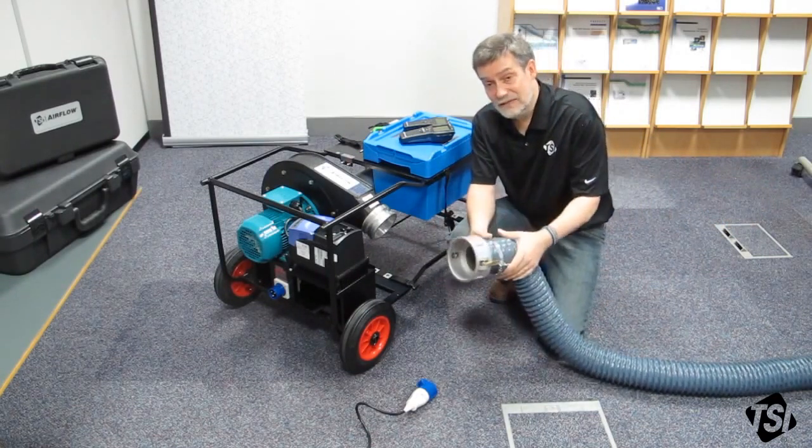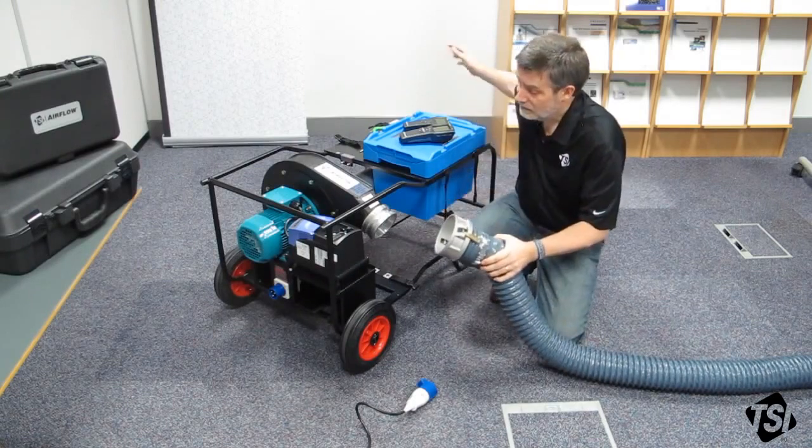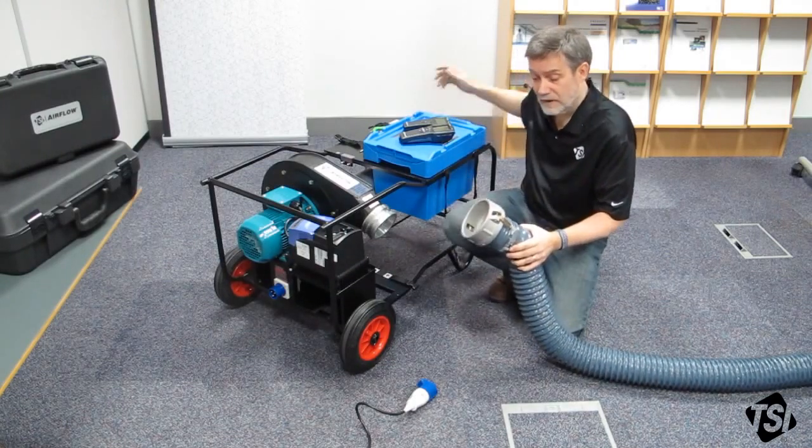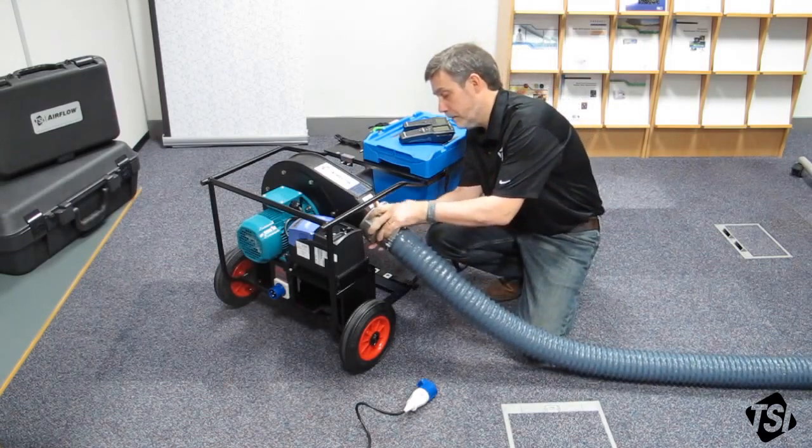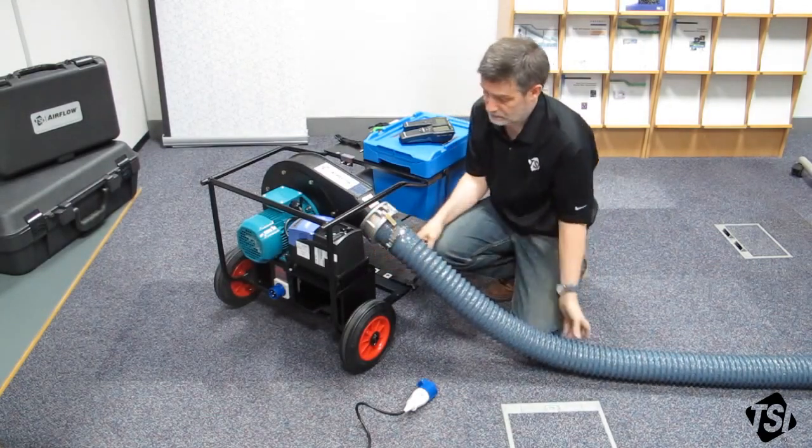The other end is already connected to the ductwork under test. If you need to carry out a negative test, you can connect this flange to the other end of the Panda. In this case, we're carrying out a positive test, so we're going to connect it to the fan outlet — like this.